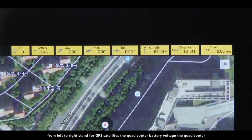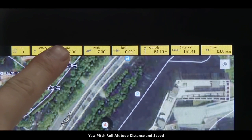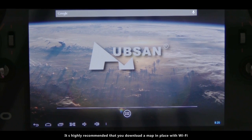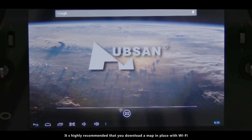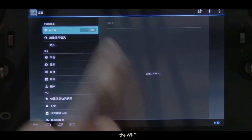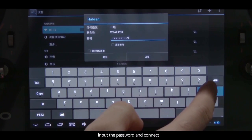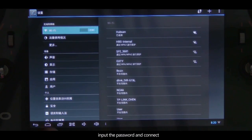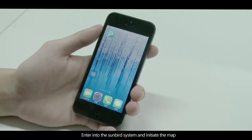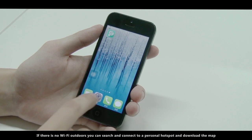The figures on the Android LCD screen, on the top from left to right, stand for GPS satellites, the quadcopter battery voltage, the quadcopter yaw, pitch, roll, altitude, distance, and speed. It is highly recommended that you download a map in a place with Wi-Fi. Enter the settings, search for Wi-Fi, input the password and connect. Enter the Sunbird system and initiate the map. If there is no Wi-Fi outdoors, you can search and connect to a personal hotspot to download the map.